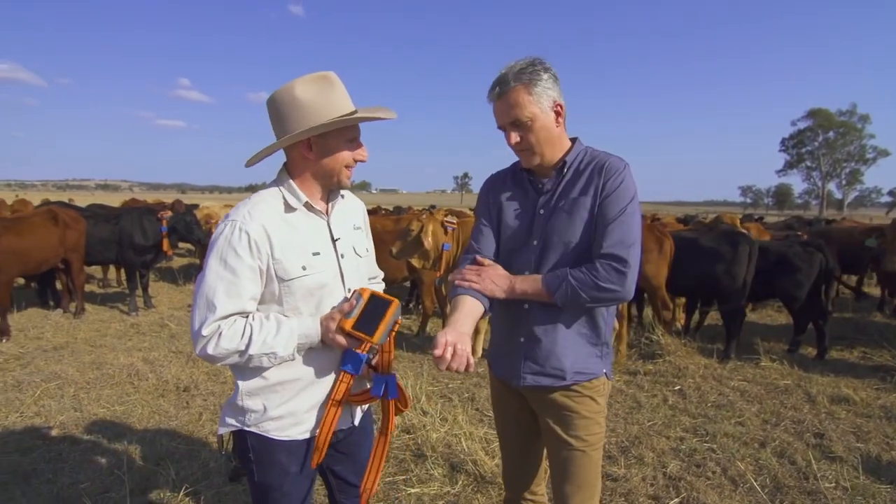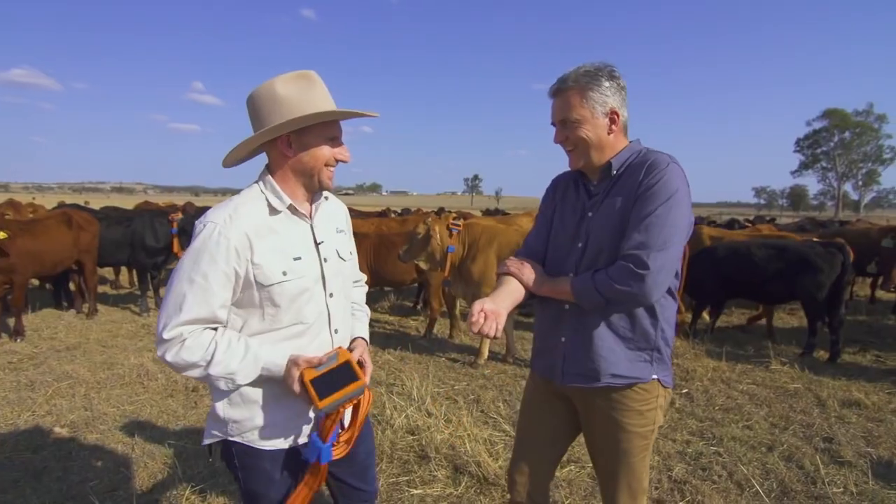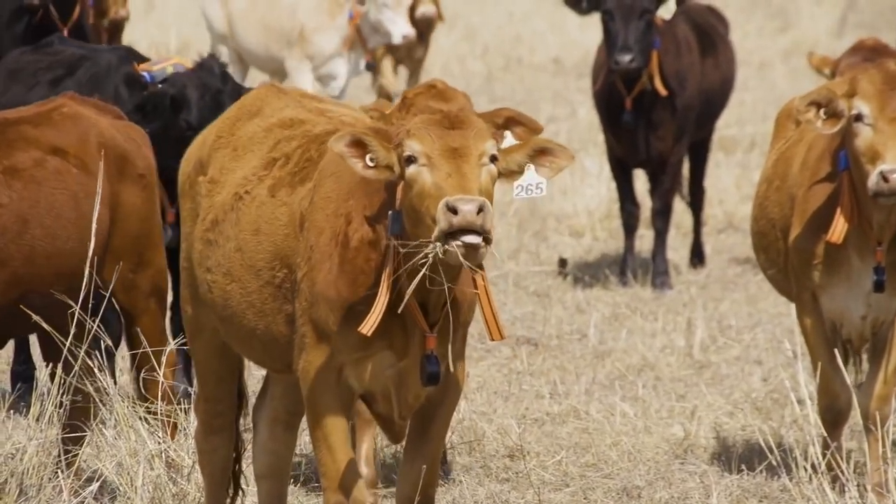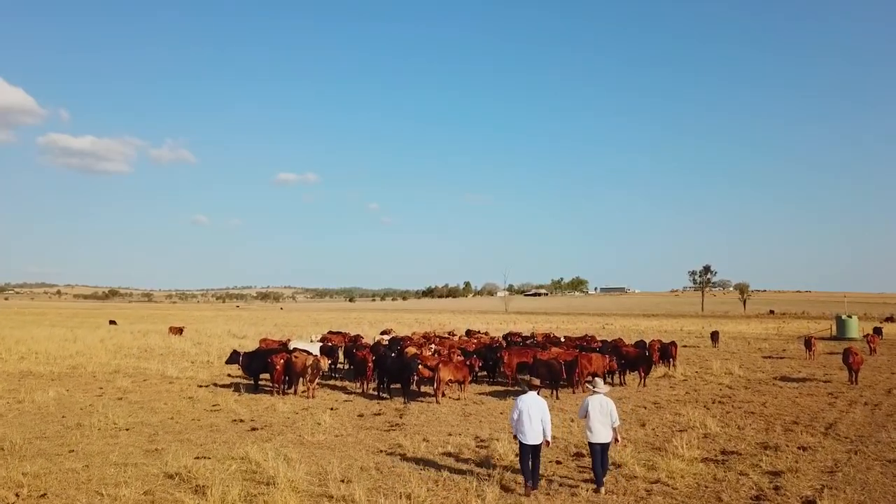How mild? Pretty mild. Come on, give us a go. Actually, it's not too bad. So Cameron's shown us how you train the animals.